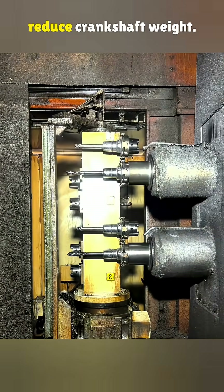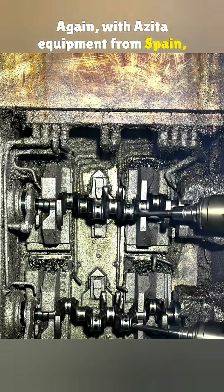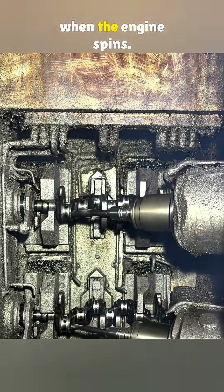Then more holes are drilled to reduce crankshaft weight, again with Asata equipment from Spain. Hollow journals cut down centrifugal force when the engine spins.